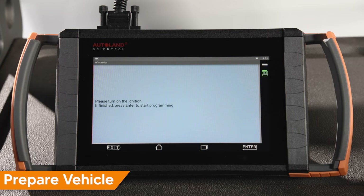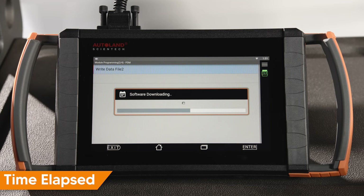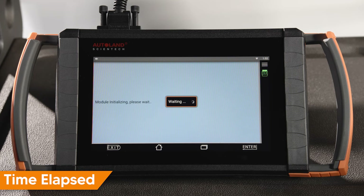Confirm the ignition is still on and the vehicle did not go to sleep. Tap Enter to continue. The software file is now being downloaded from the cloud, and once the download is complete, programming will commence.